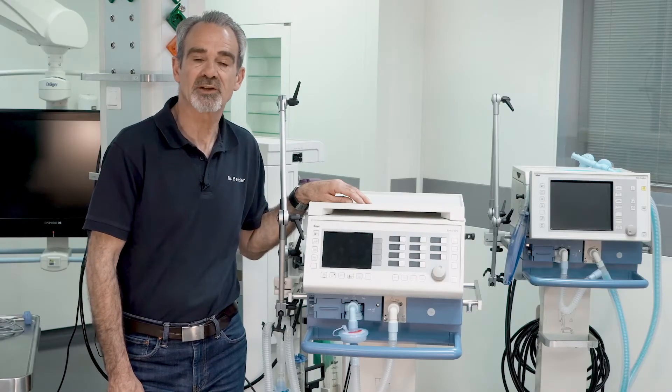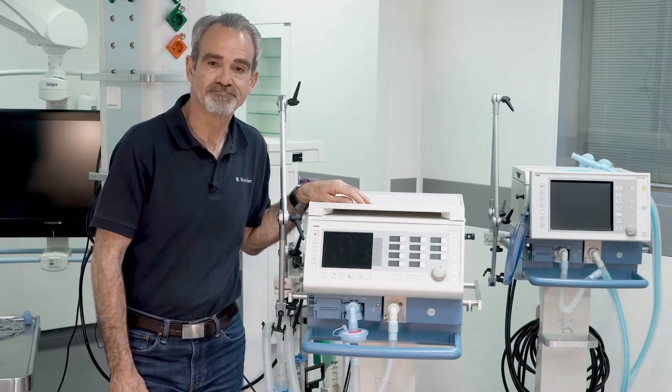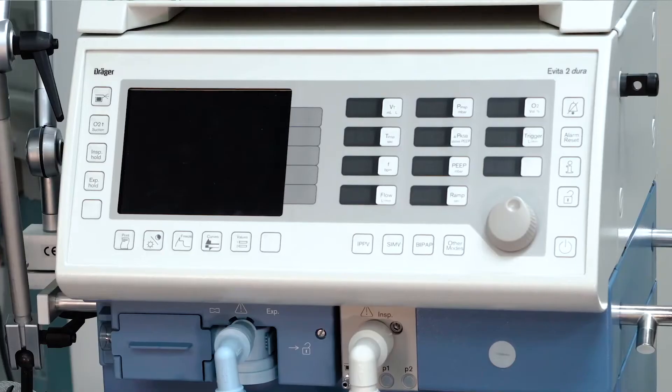In this video, we would like to demonstrate for you the device check of the Avita 2 Dura. After assembling the device, turn the device on with the main switch on the back side of the device.